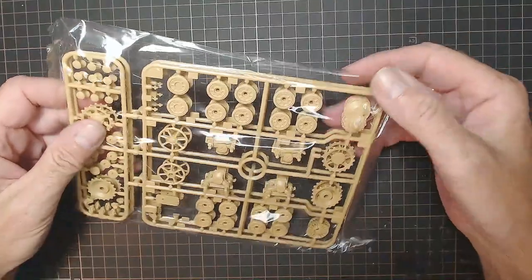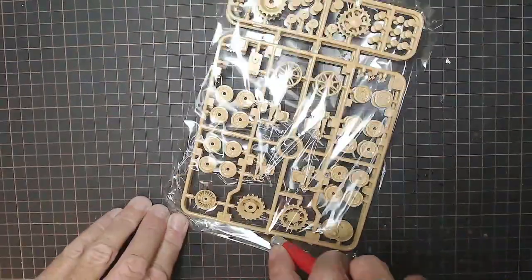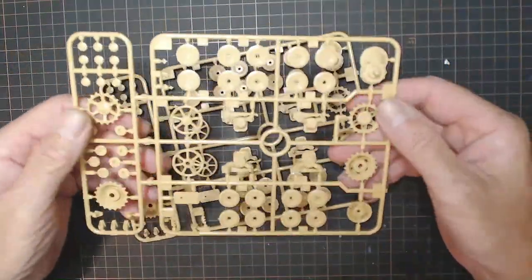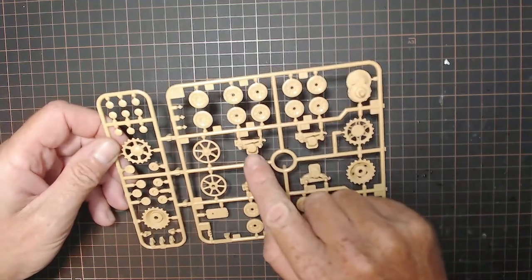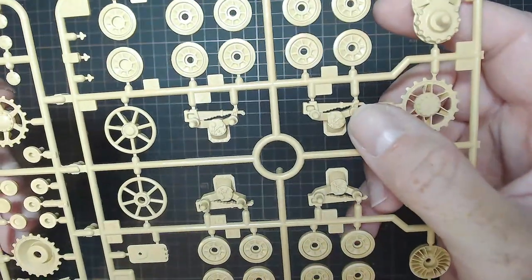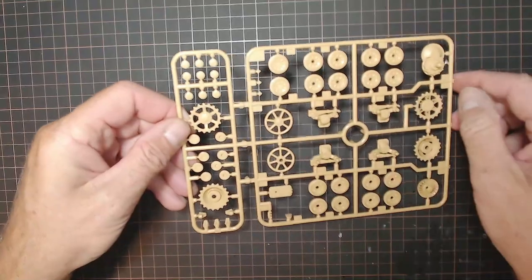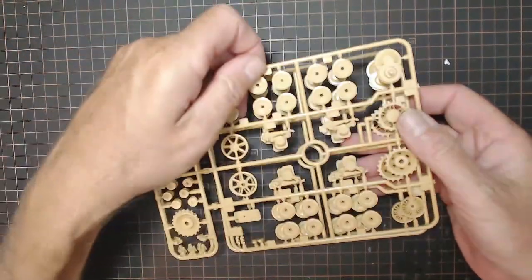Now we've got two sprues in here that look mostly like the wheels for the tracks to go in. Let me open these up - two sprues of the same thing, both Sprue A. Obviously these are the wheels. I've never done these before, so that'll be interesting. The suspension looks amazing - look at those leaf springs, see the detail in those leaf springs. The wheels look really good, little hubs with lots of pieces to them. That's two Sprue A's of the same thing.